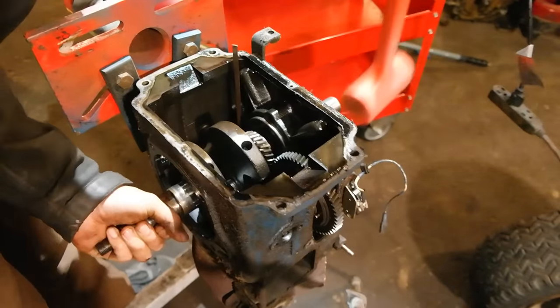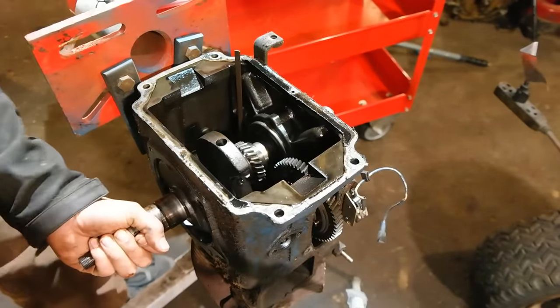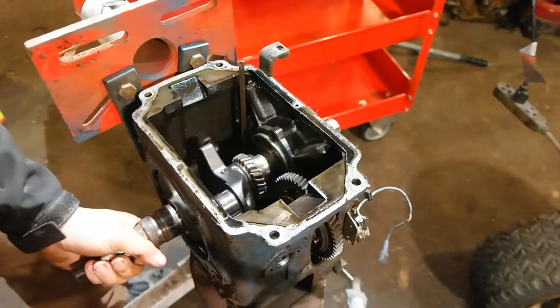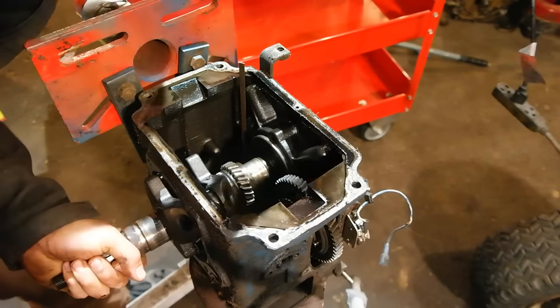After that, you can remove the crankshaft by pulling it out of the bearing. This particular crankshaft was stuck on the bearing a little bit so I did have to use a hammer to get it out. But after a few medium-sized taps, it came right out.